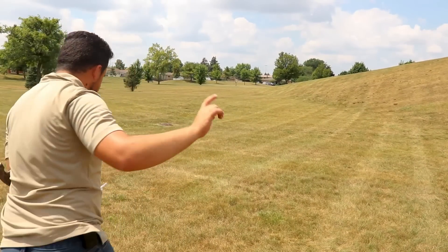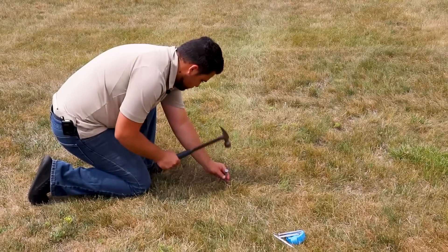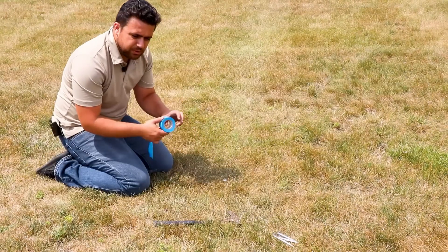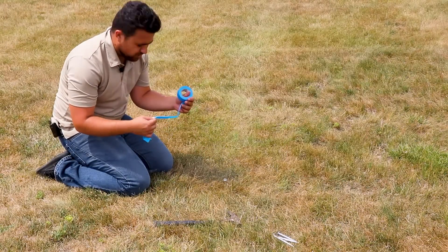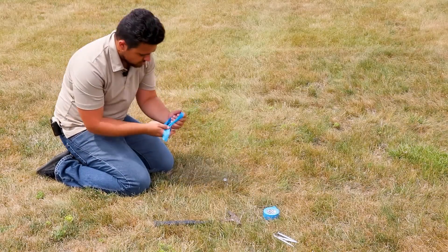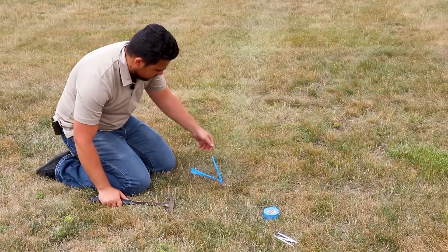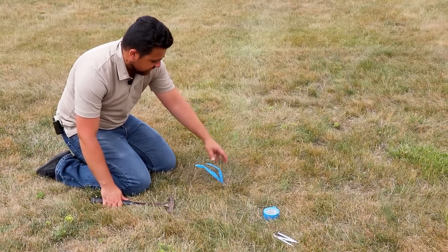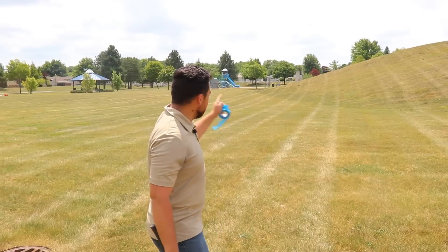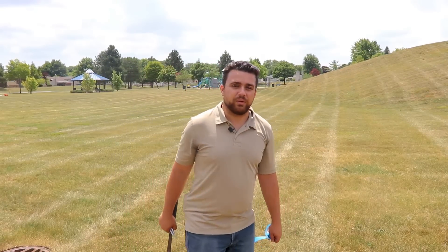I'm going to set the first control point for our network right here. Usually I would use pink or orange ribbon, but today I only have blue ribbon. The stake is flush with the ground and the ribbon will make it easy to find from a distance. From here I can see more of the stockpile hill that I couldn't see from the first point, making this a great spot for our second point.